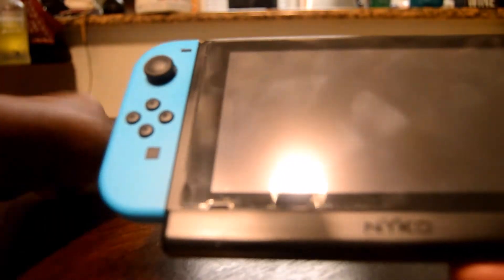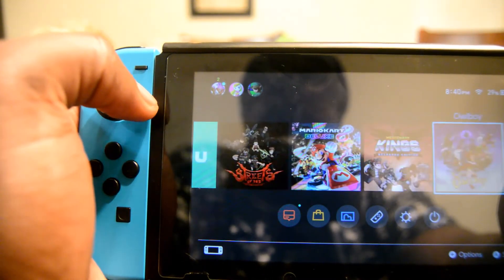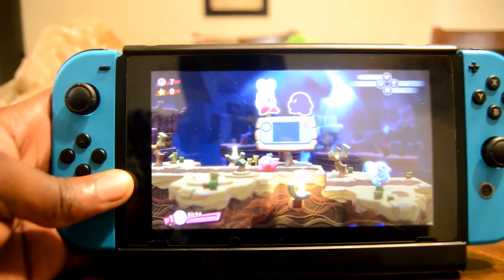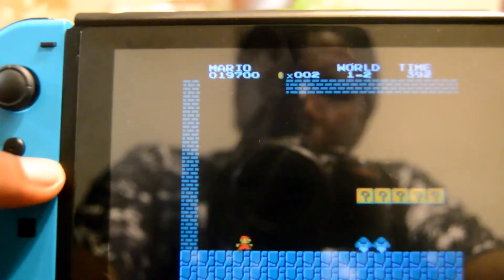Now it's time to talk about its performance, and it does its job — it literally is an extra battery. It's not something that charges your Switch particularly well; it's more or less a sustain than anything, which I think, if that's what you're looking for, is perfect.